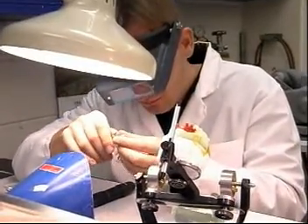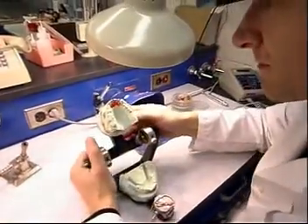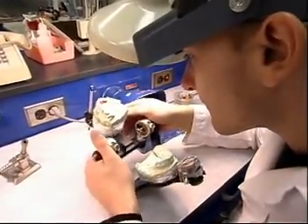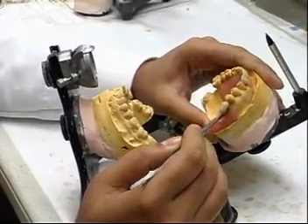They then apply layers of color-matched porcelain to the metal to create an exact replica of the patient's original tooth or teeth. The majority of dental laboratory technicians learn their craft on the job.